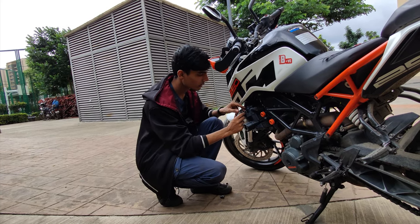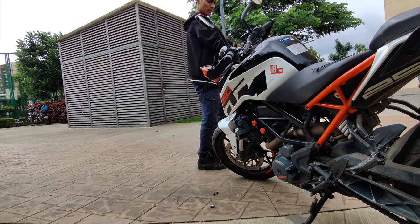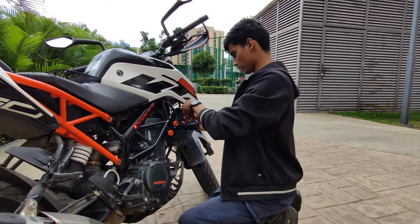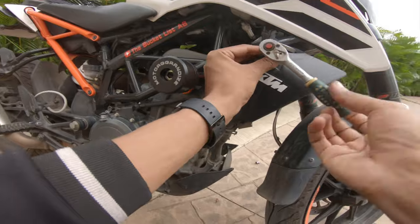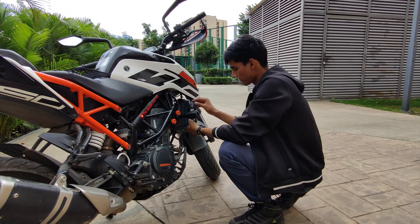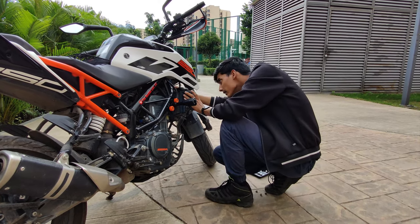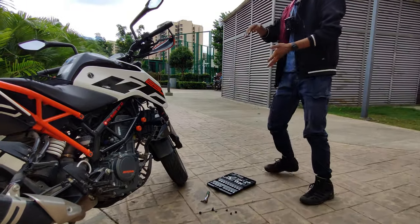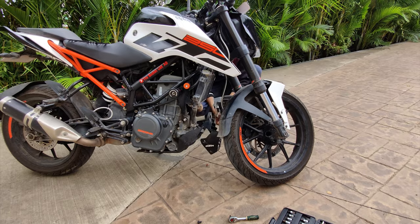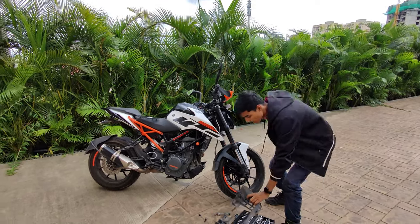The screw came out completely — keep it aside. Same for the other lower one. Make sure you don't lose the washers because they help stabilize things. You can see the guard is starting to come out now, and in the middle there's one for support — be careful not to lose that either. You have to be very careful while doing this. Coming to this side as well, do the same thing here. All screws removed — the radiator cover is fully out now from the front end side. Be very careful because many small things here will help while putting it back.